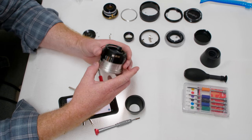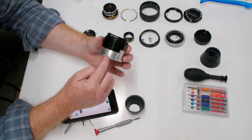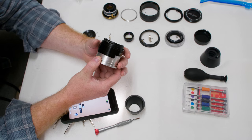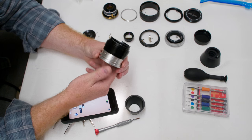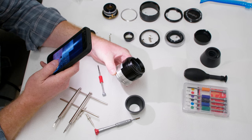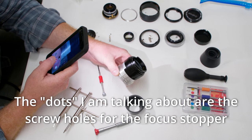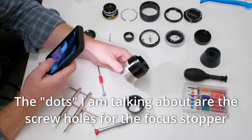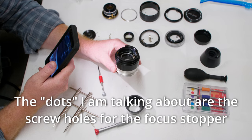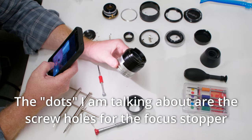Document when this outer piece starts to disconnect from the inner piece as you unscrew. For me it's right on the second dot. If you do this correctly, when the time comes you'll just be able to screw it right back in — no headaches, no problems. Stop the video there.